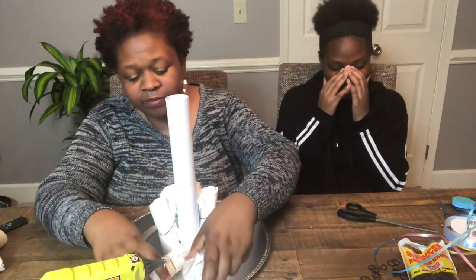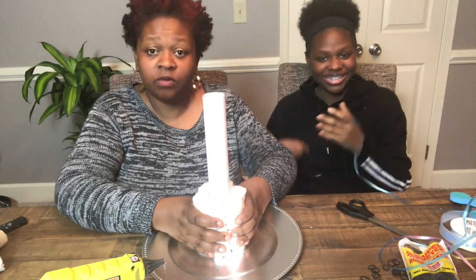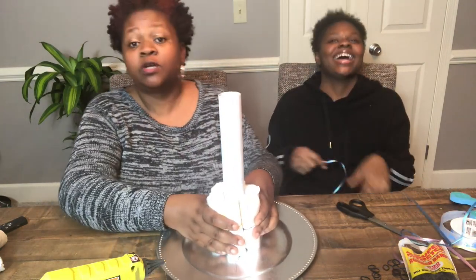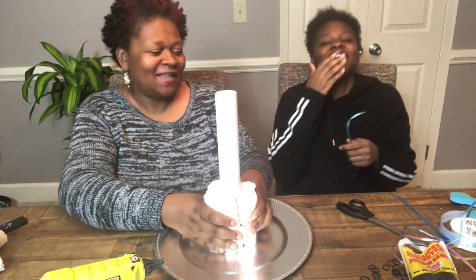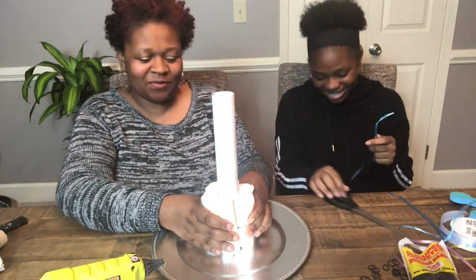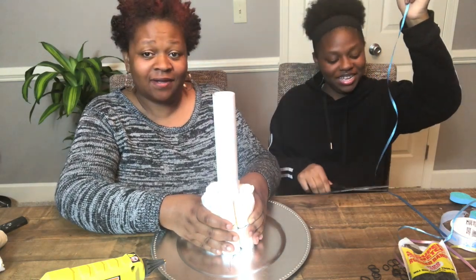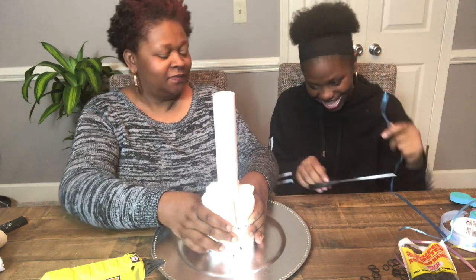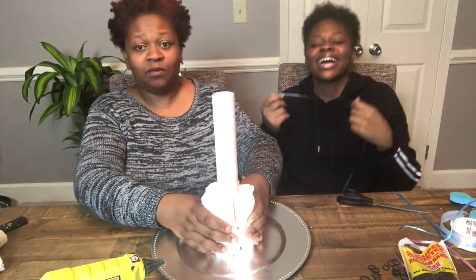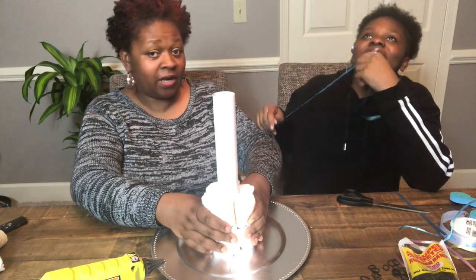We're going to try that again — my daughter is going to cut a piece of curly ribbon and we're going to put it around these diapers and get it really tight. Not as tight as last time though — that broke it!